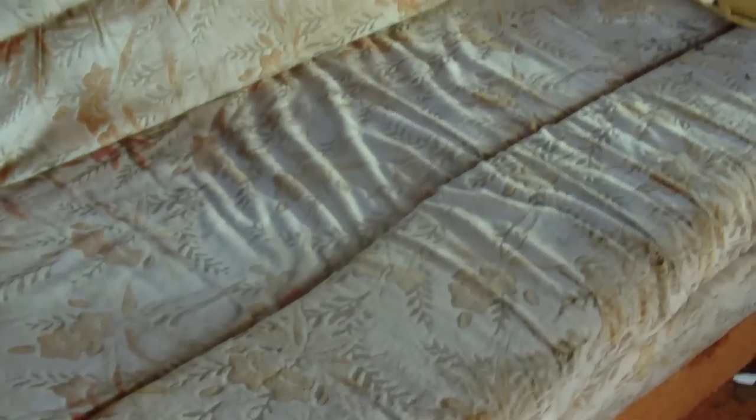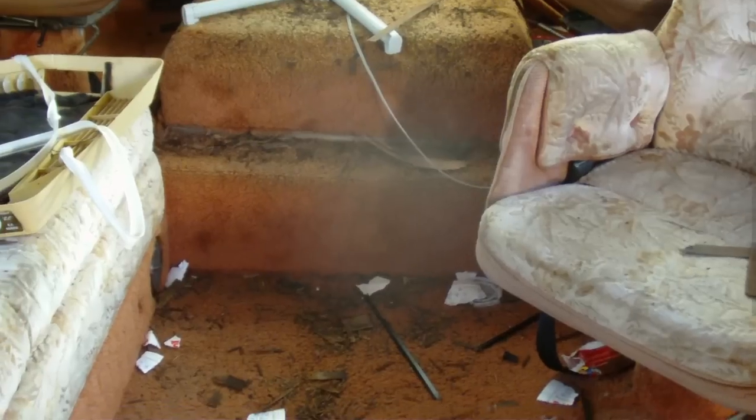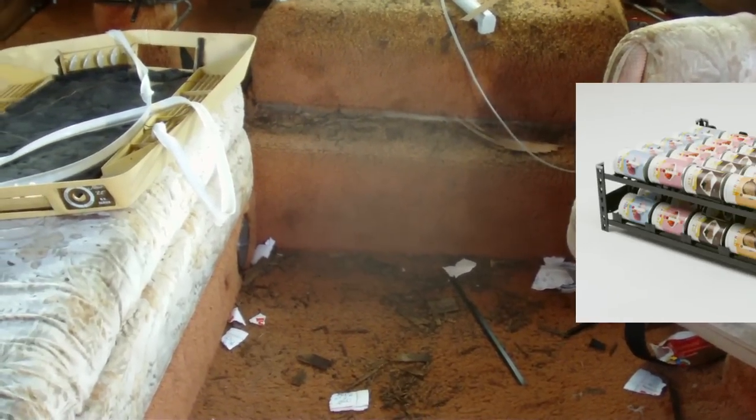Our plans have kind of changed a little bit since we're going to remodel this place. We're going to go ahead and put a sofa over here — this is a hideaway — we're going to get rid of the hideaway and just put a sofa that can be slept on, and we'll be putting a sofa over here also. It's going to be a little high.